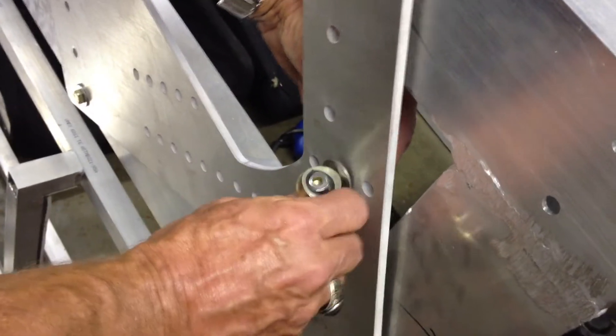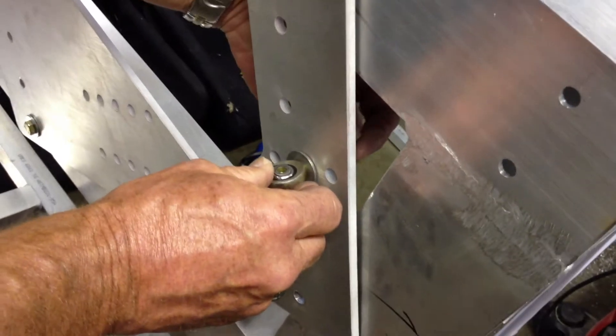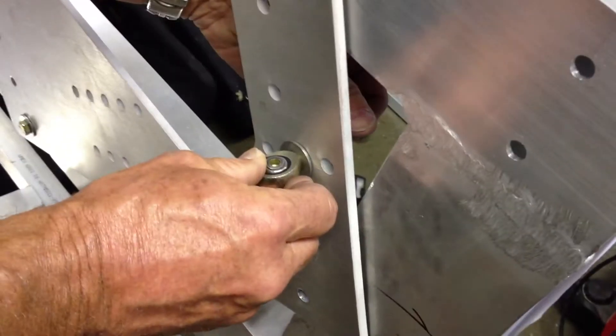Tom Dunn is putting the spherical rod end bearing into the center hole because this is a suspension module. Notice it's still out of plane — it hasn't rotated into place yet. The nut that's going on the back will then sit inside the hole that was just drilled down here when it rotates over.